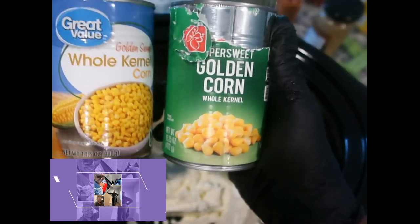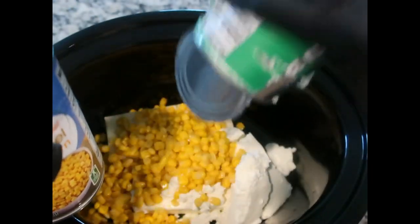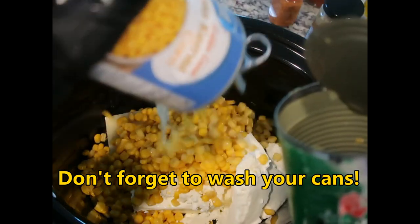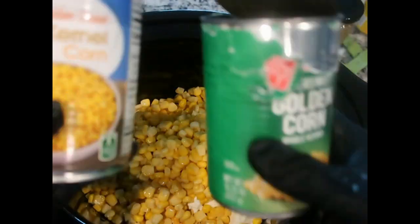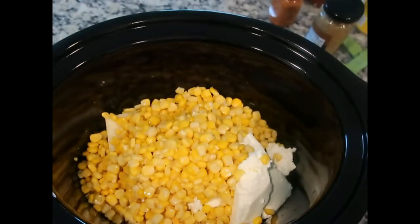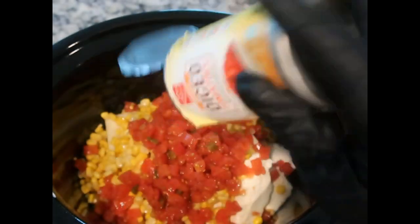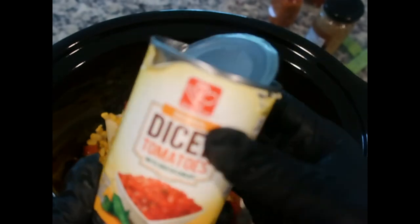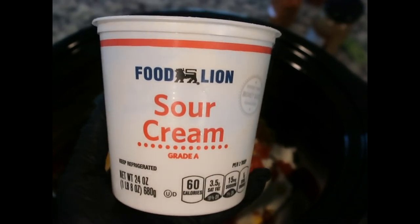Next, two cans of whole kernel corn. Ideally I would have liked the fiesta corn which has chilies in it, but that's okay — I'm going to add some diced tomatoes anyway. These cans came from different stores, Walmart and Harris Teeter, but we have two cans of whole kernel corn and a can of diced tomatoes with chilies. You want to add this with the juice, or you could just use Rotel, because Rotel is essentially just diced tomatoes with chilies.